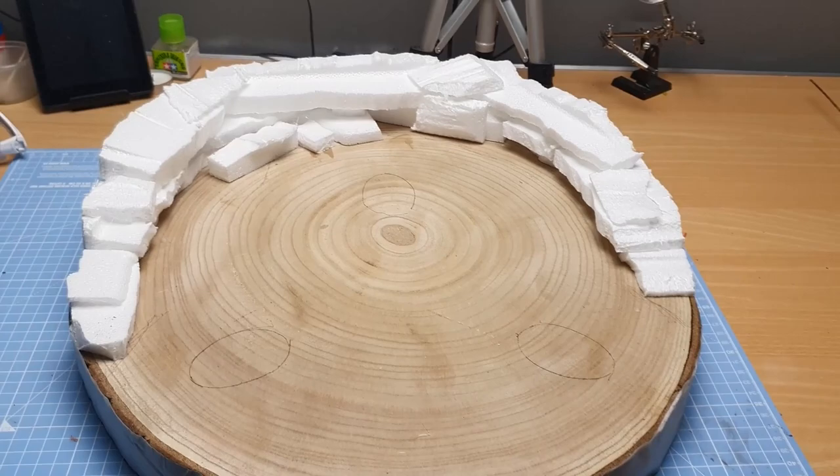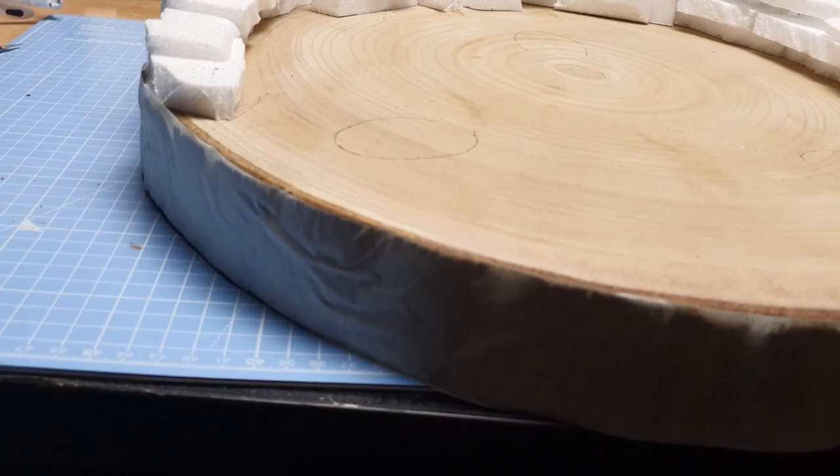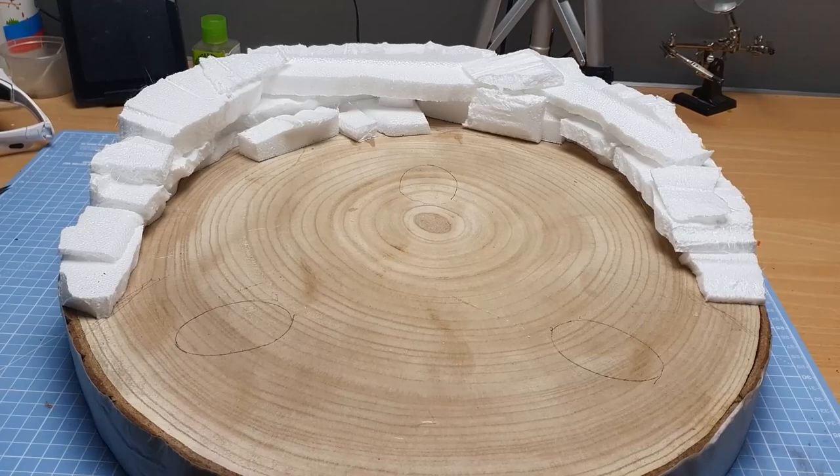As you can see, I've trimmed all the foam around and I've put some marks on there where the feet of the spaceship are going to be. I've also masked around the edge where the bark is because I want to keep that clear. Then I use my cutting tool just to make sure the whole side is straight. I will use some sculptor mold on the back as well — even though you're not going to see it, it's nice to be neat all the way around.